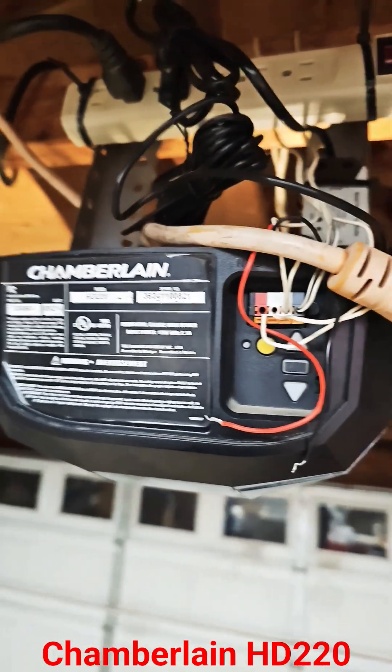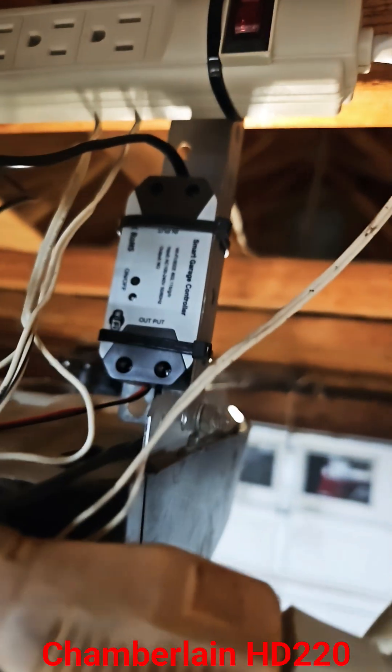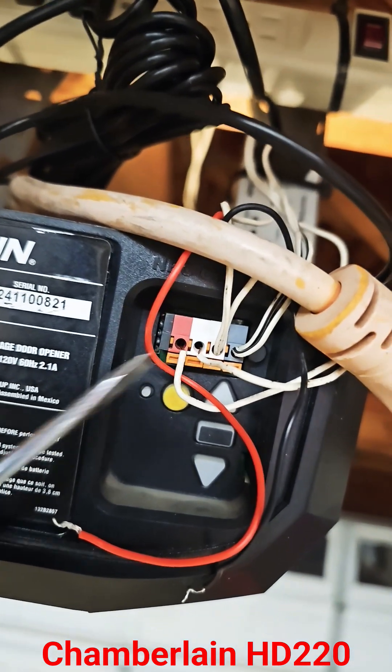What's up guys, this is my Chamberlain HD220. I was planning to add this wireless remote to open the garage door with my phone. So I tap into these two terminals in here and it doesn't work.